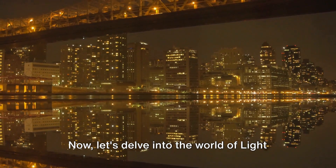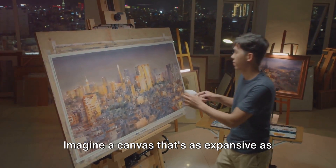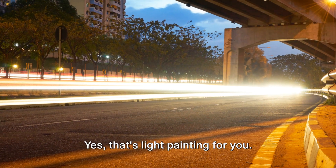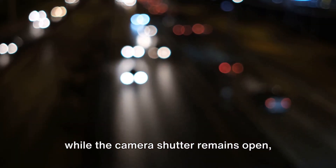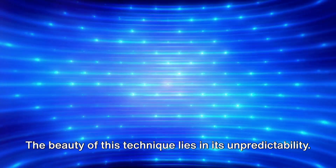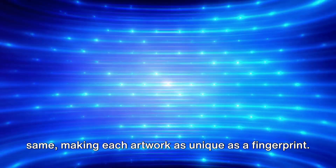Now let's delve into the world of light painting wonders. This magical art form is a unique way to add a touch of enchantment to your photographs. Imagine a canvas as expansive as your surroundings and a paintbrush as bright as a beam of light — that's light painting for you. It's all about moving a light source while the camera shutter remains open, capturing the mesmerizing trails of light. The beauty of this technique lies in its unpredictability. No two light paintings can ever be the same, making each artwork as unique as a fingerprint.